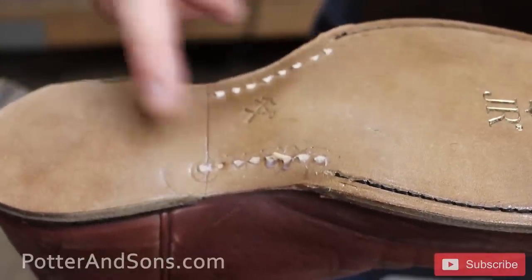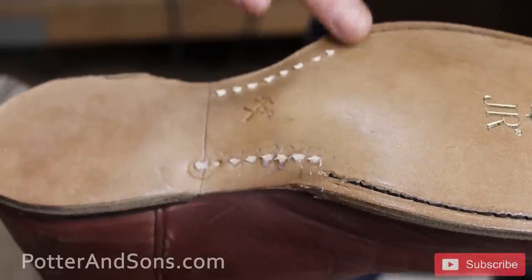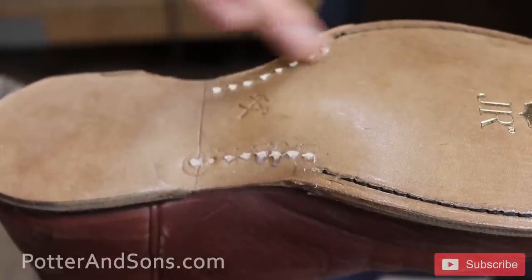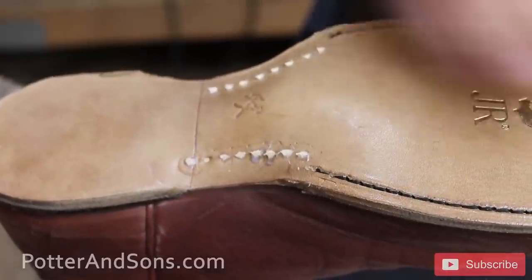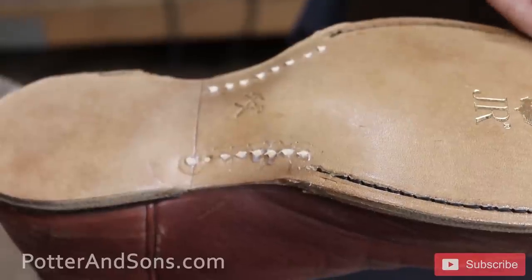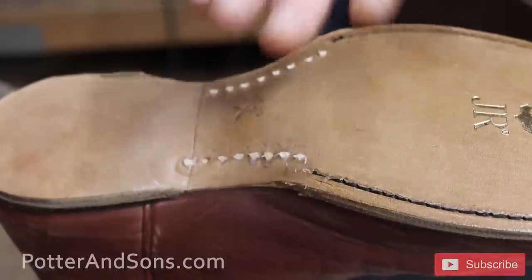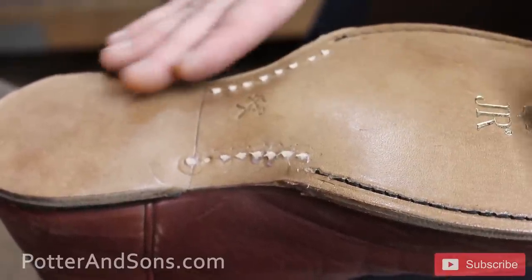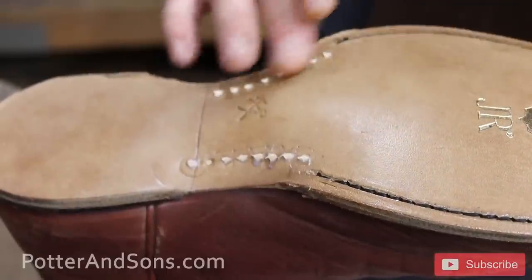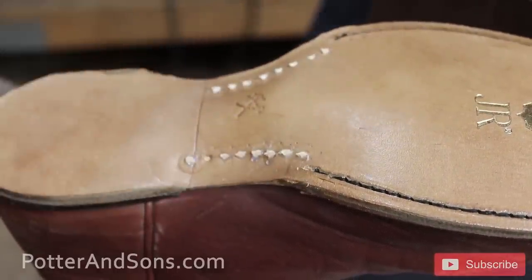What we're going to do next is sand this down very lightly with some really high grit sandpaper. What it's going to do is take a little bit of this crust off - it'll be a whole lot lighter. A lot of shoemakers will actually glass this whole thing off and then refinish it with waxes; some people just leave the original crust on because they like the color. We're going to leave it the way it is up here and just blend the two together - it'll be a little bit darker through here but it'll look good.